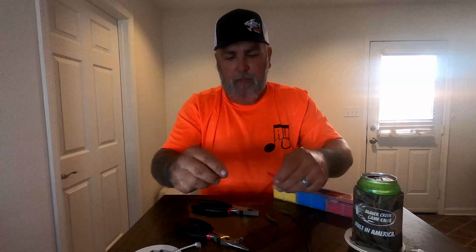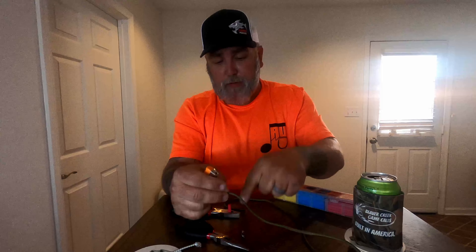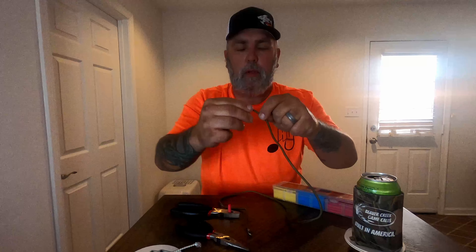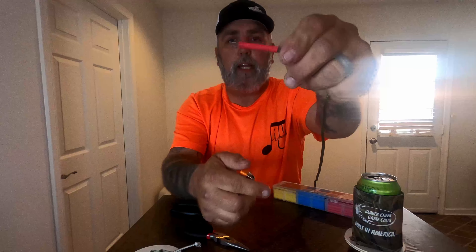I'm going to grab a piece of heat shrink tube to fit over that, just to dress it up a little bit and make it look finished. One tip: feed your heat shrink tube on before your eye connector. I'm just going to slide that up just like so, take my lighter, heat that lightly to shrink it in place, and that end is good to go.